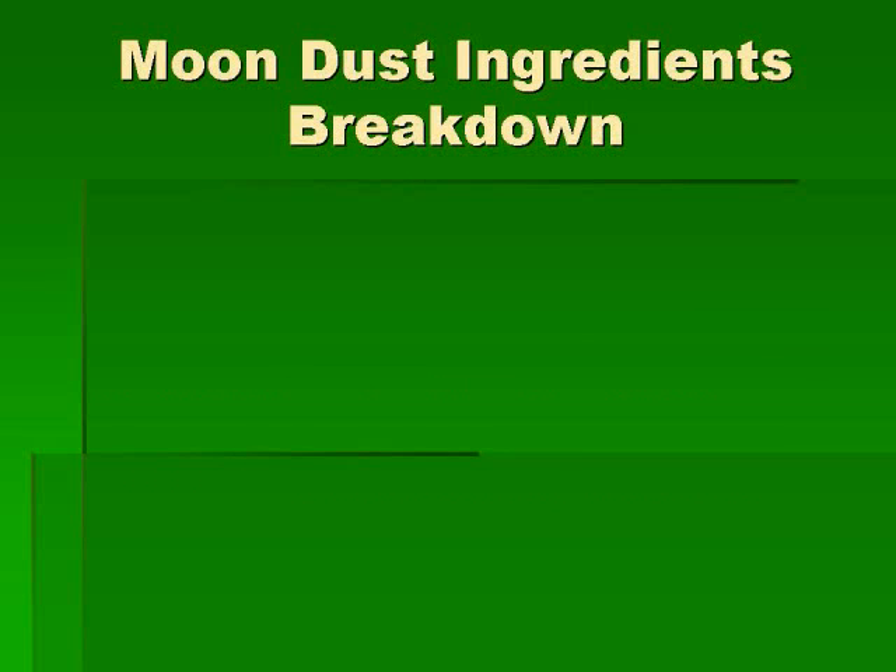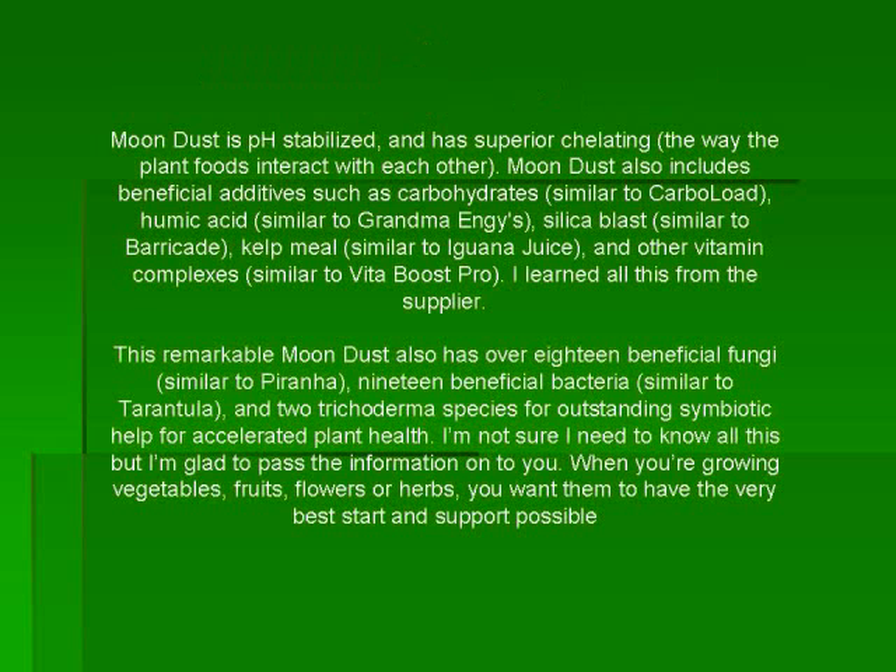Moondust is pH stabilized and has superior chelating — that means the way the plant foods interact with each other. Moondust also includes beneficial additives such as carbohydrates similar to something called Carboload, humic acid similar to Gramma NG's, and Silicoblast similar to Barricade. Kelp meal similar to Iguana Juice and other vitamin complexes similar to Vita Boost Pro. I learned all this from the supplier.